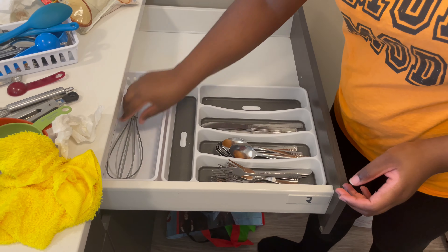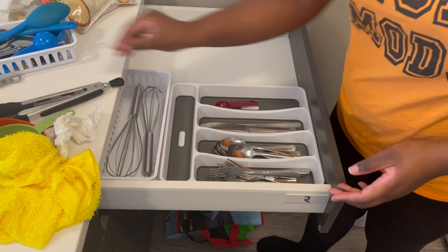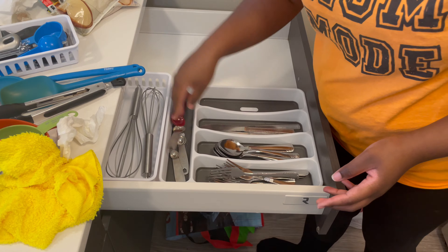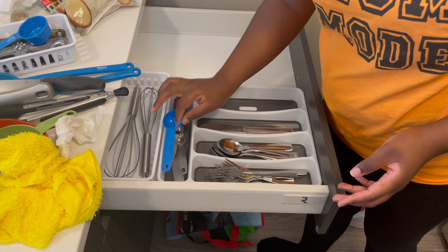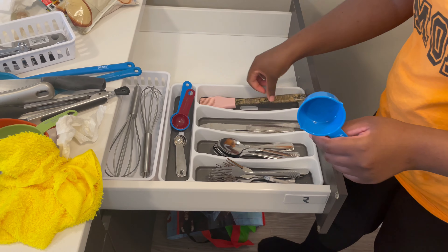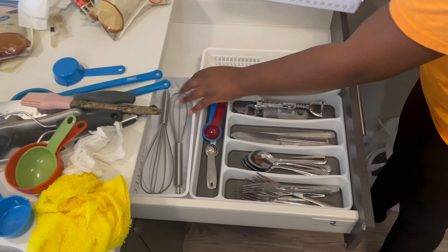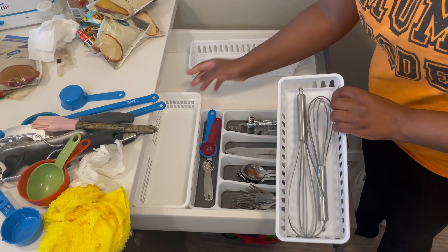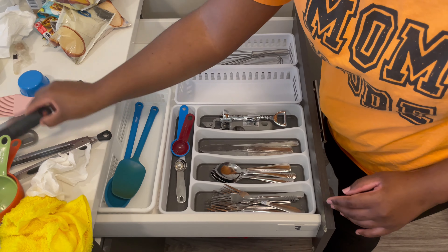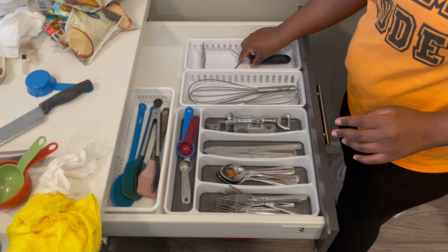Some of the organizers I had before and some I recently bought — you can check out my previous video linked in the description. I also decided I'm not going to put the spices back into this drawer. I'm just going to use it for utensils, because previously everything was so packed together it was so difficult to see or find anything without making a mess. This drawer is now strictly for utensils and measuring cups.